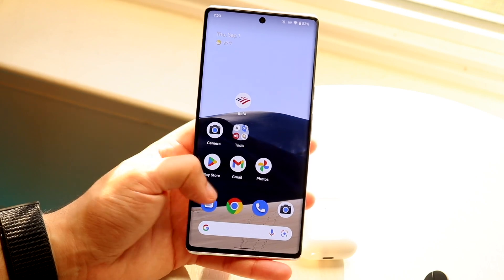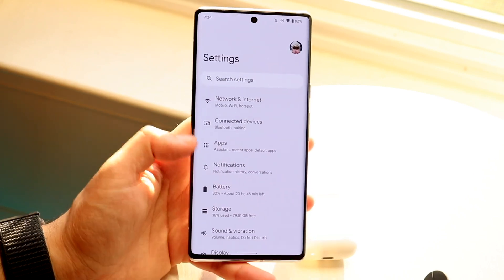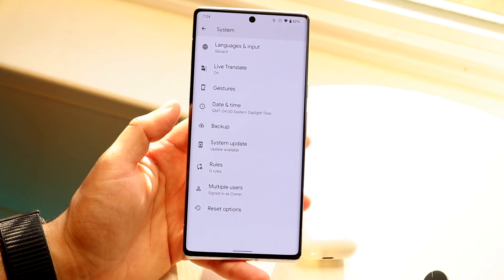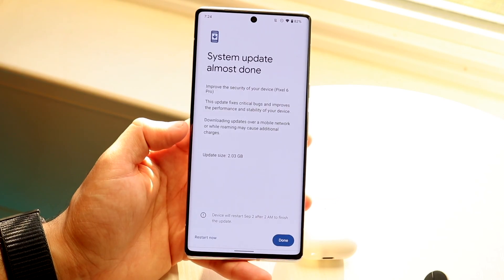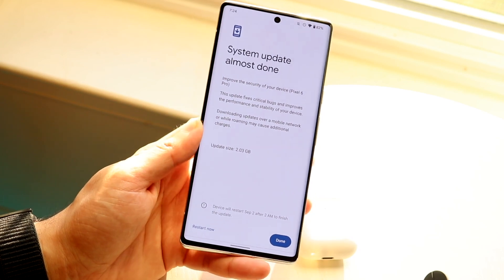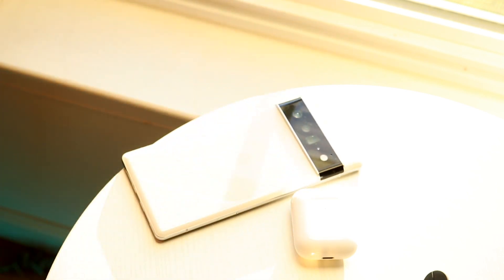If that still doesn't fix it, the last thing I'd recommend is updating your phone. Go into your system settings, scroll down to System, then go to Software Update or System Update. Go ahead and update your phone — it may fix the situation. It's not a guarantee, but it's something you can try.